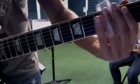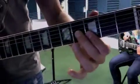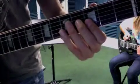Now we have the 'Soul Ma'am' section — you're going to lighten your attack on that G string, just a little lighter.